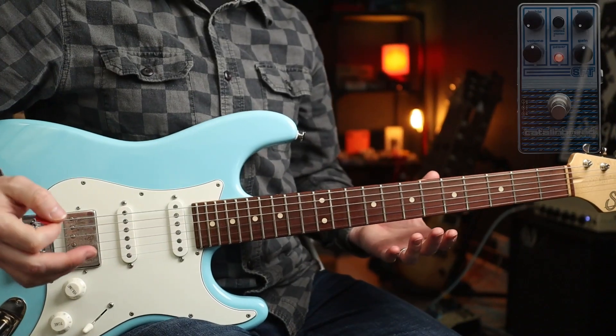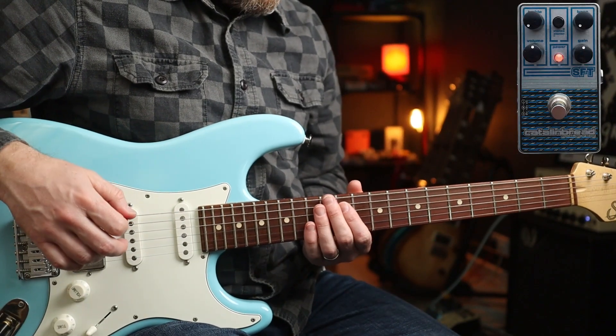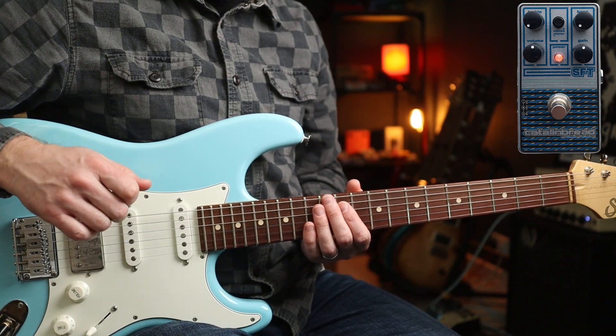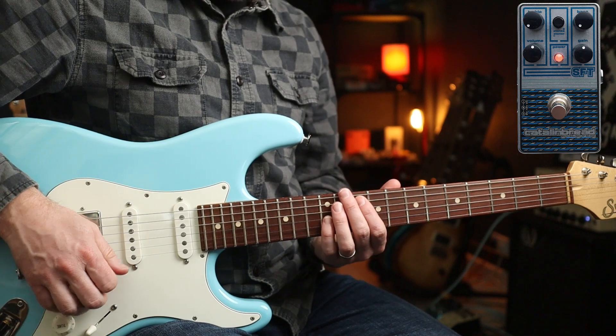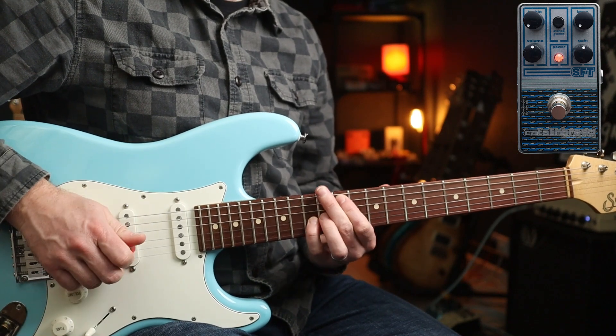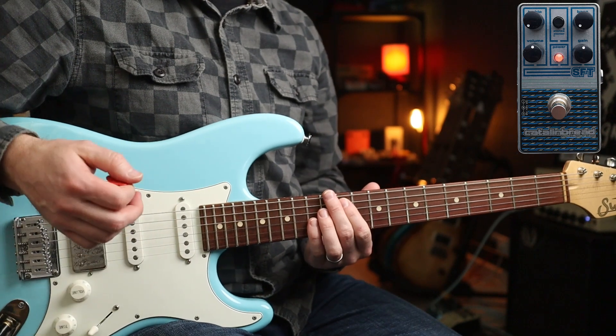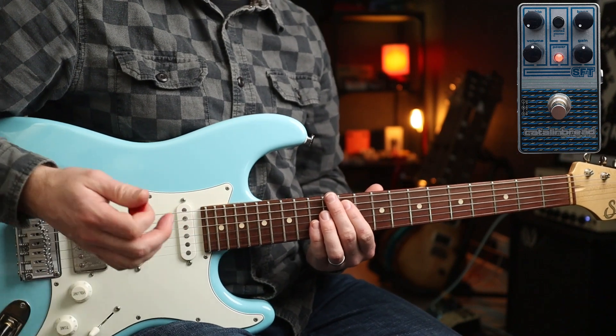Now we've flipped over to the other side of this pedal. I've got a little stoner setting and I've cut the bass and the treble, with the other two about in the middle. On the bridge pickup you've got a perfect tone in my head.